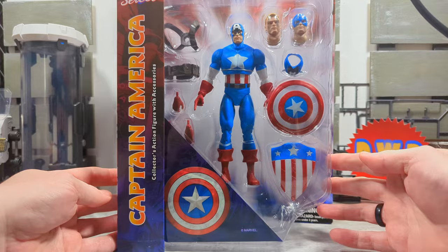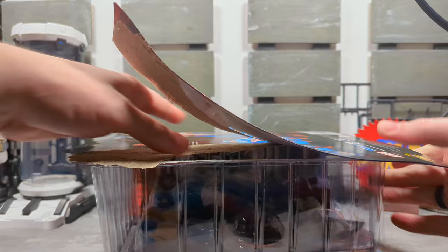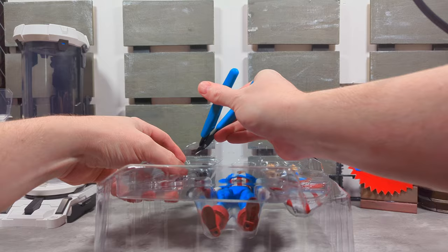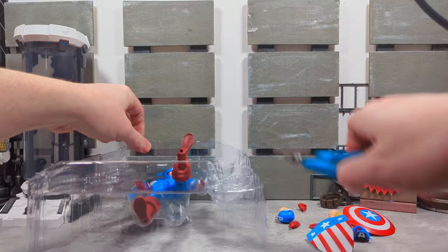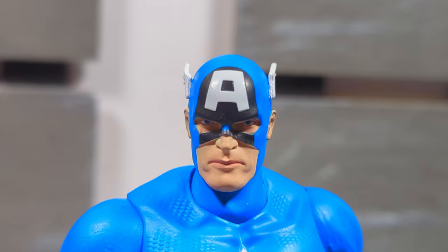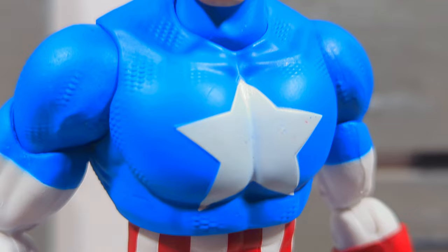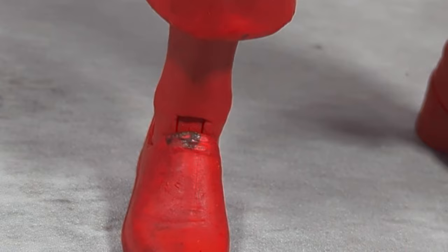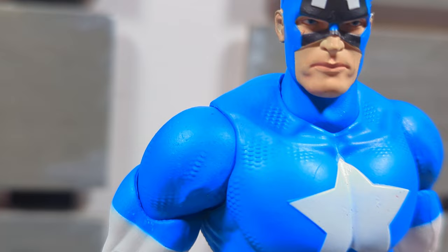All right, let's open it up. Going to get in close and look at the details. Really nice head sculpt — they got a little bit of a blemish there underneath his eye. There are a few things on the figure: be careful, there's a little bit of red going through there, a little bit of flakiness on this guy, and a little bit of goop, a really heavy-handed dirt wash. But for the most part he looks great.